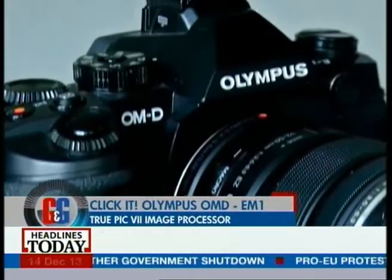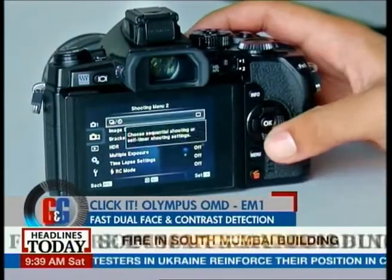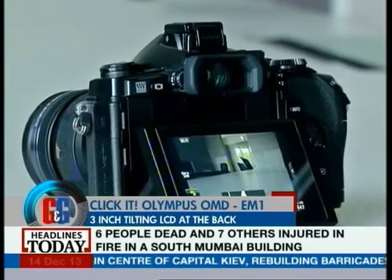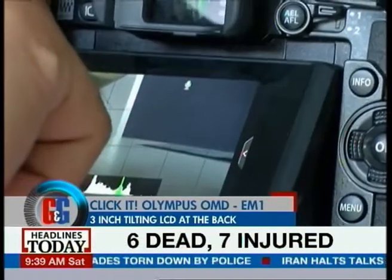What I personally liked about this camera was the fast dual-phase and contrast-detection autofocus, which is quick and responsive. At the back you get a 3-inch tilting LCD touchscreen panel as well, so that you can shoot at odd angles.